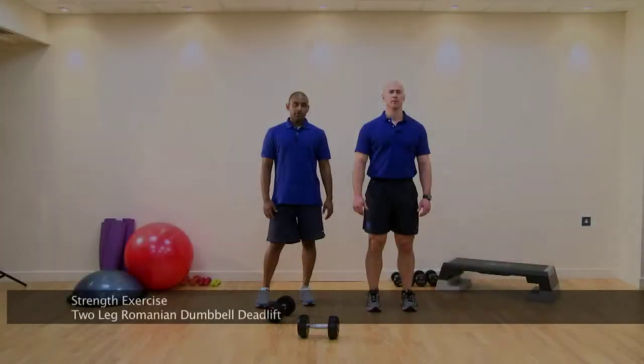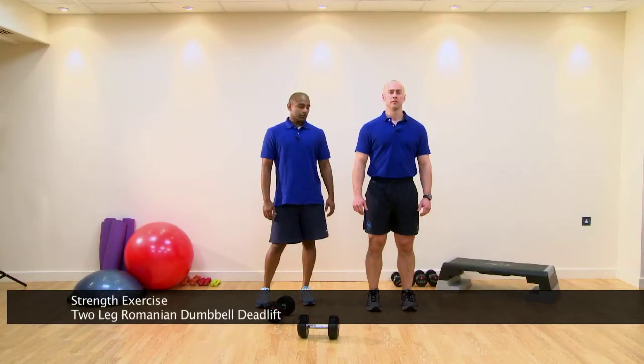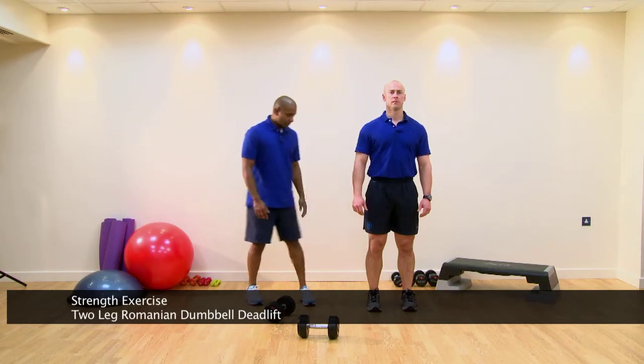These are our Romanian deadlifts using dumbbells. This is a strength exercise targeting the legs and partially the lower back.